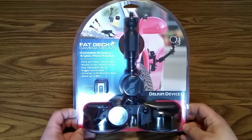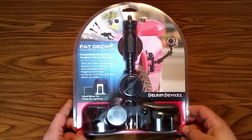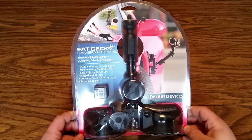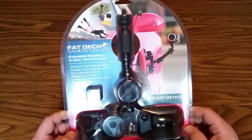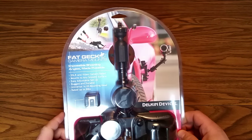What's going on everyone, today I'm actually gonna do a quick unboxing of this Fat Gecko double mount. I apologize for the glare — it's just the way this plastic is reflecting the light I have overhead.